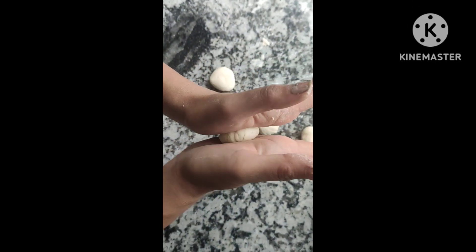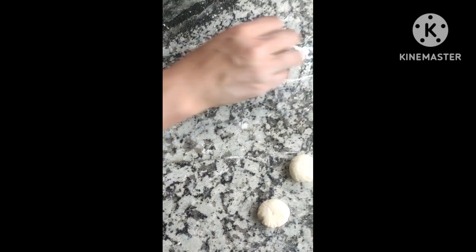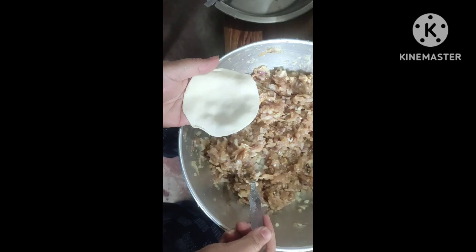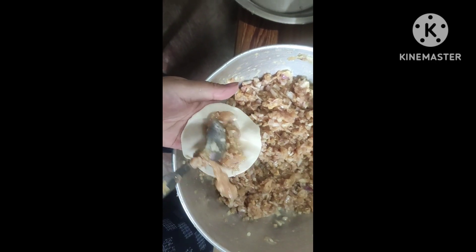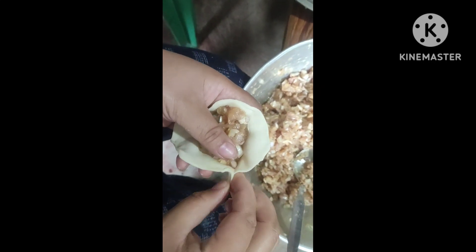This is the dough. Then we have the dough. We made the dough. Let's just use the dough and divide it.